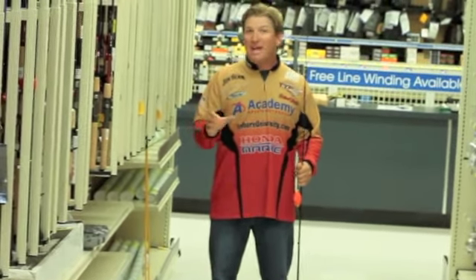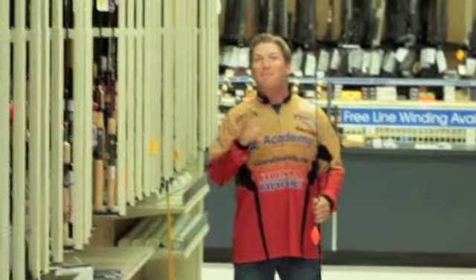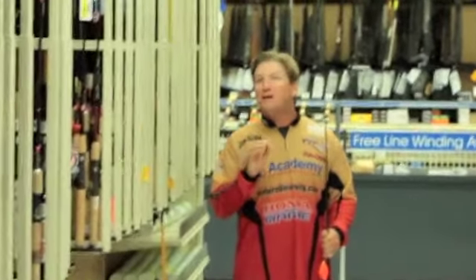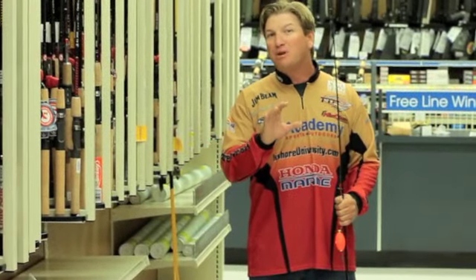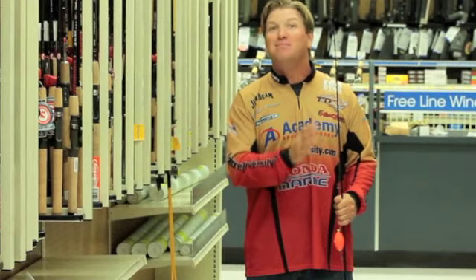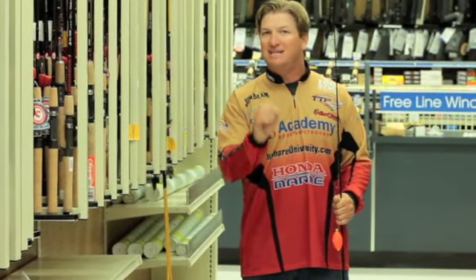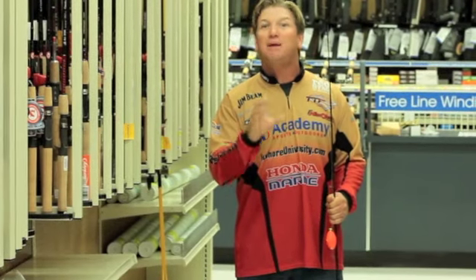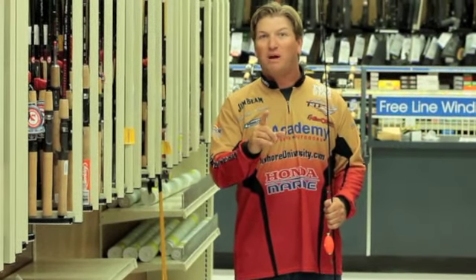The one you want to look for is a six foot to seven foot rod, medium action. And if you're going to use the rod for anything in the wintertime, you might want to step up and have an extra rod that's a medium heavy action. Because you're going to be fishing a lot of deep water, and in that deep water you've got to have that sensitivity to be able to feel those fish strike. That's the key, and that's a good way of catching.